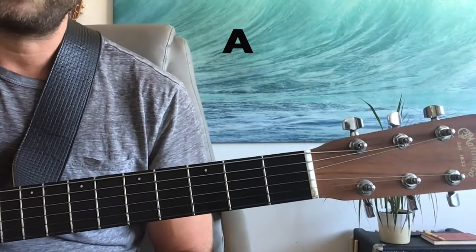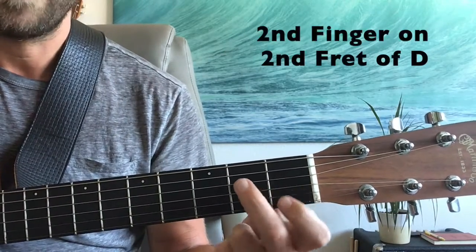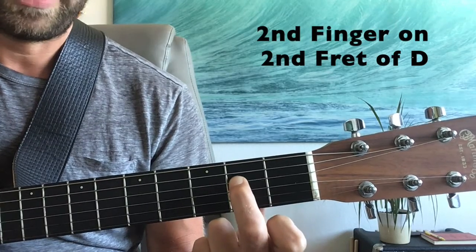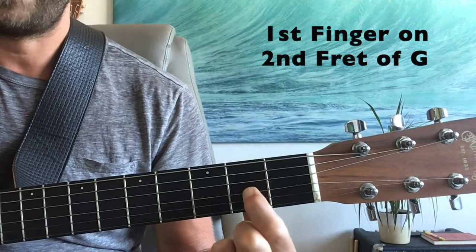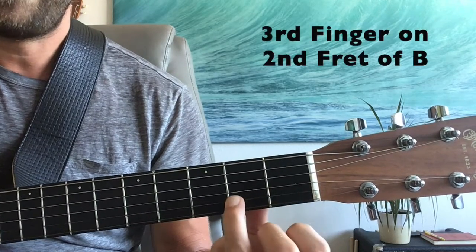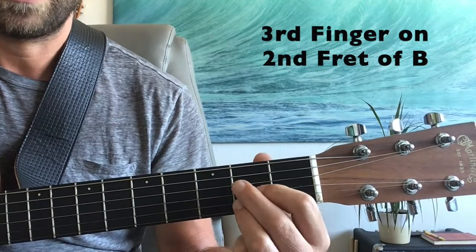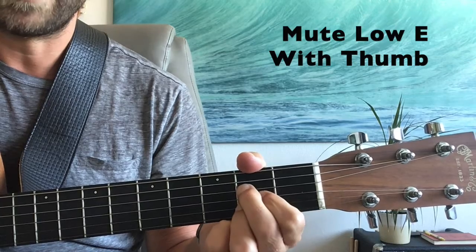The last chord we'll need for this song is A major. We're going to play that by putting our second finger on the second fret of the D string, our first finger on the second fret of the G, and our third finger on the second fret of the B. We're going to use our thumb to mute the low E and play the bottom five strings.